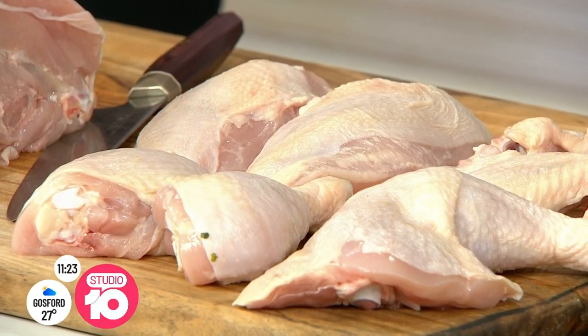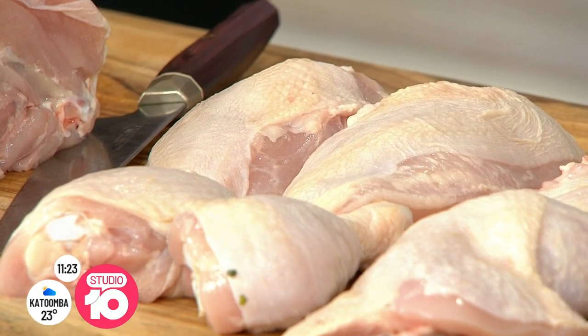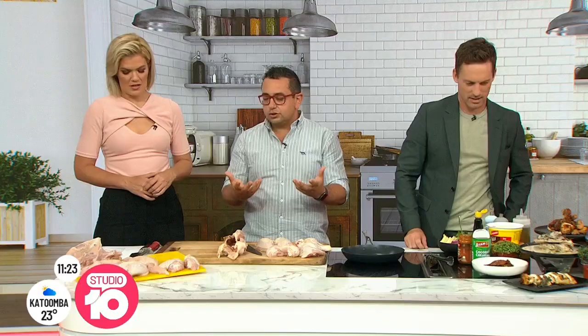Should you wash it before cooking? Coming from a Lebanese background, I have all the grandmothers saying you've got to wash your chicken. But my analogy is: if you have to wash your chicken, don't buy it, because it could be not treated right. We want to make sure it's always nice and clean.